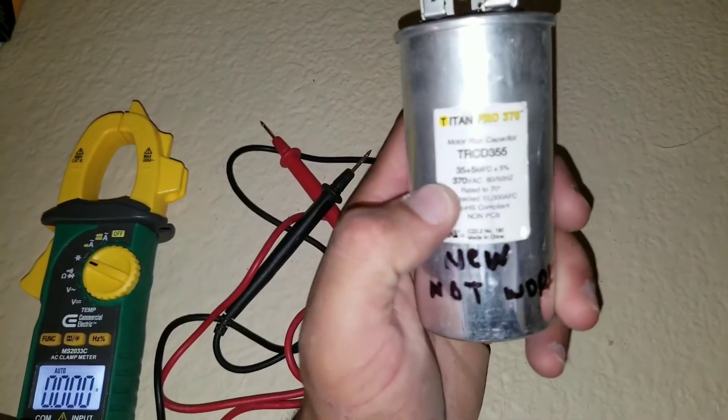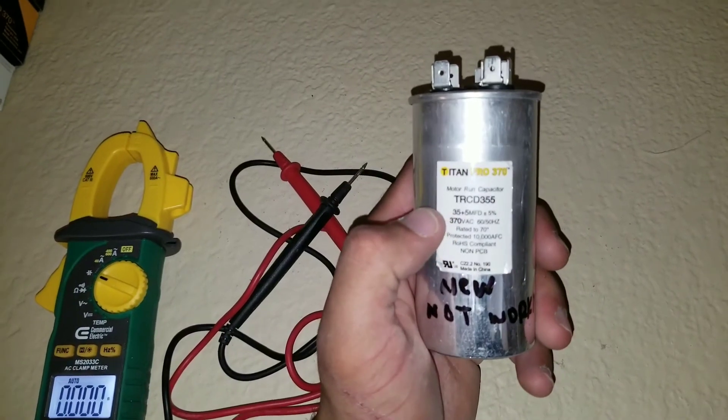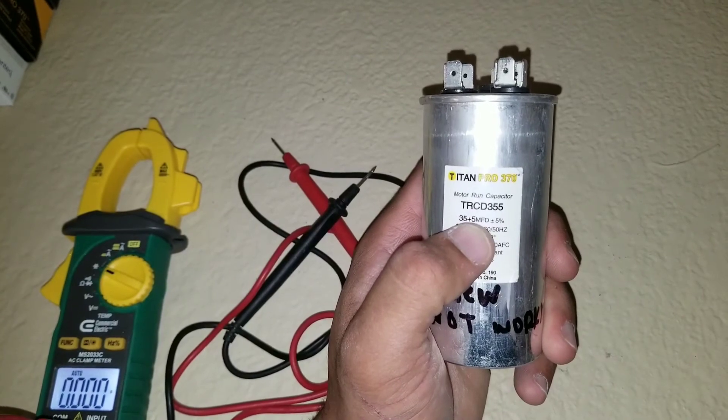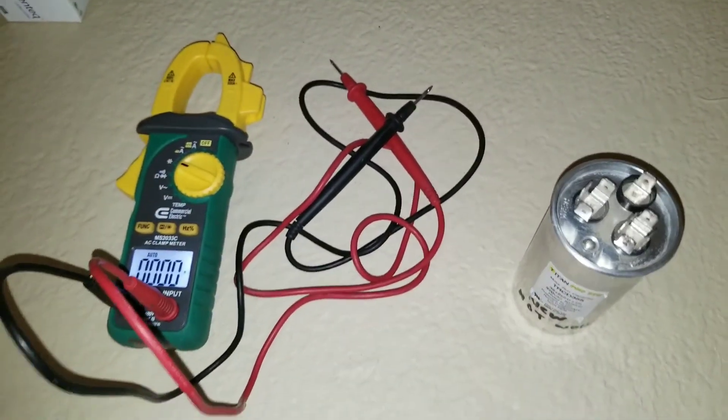Check the readings against the specs on the label. The higher number — for example 35 — is for the HERM, and the lower number — for example 5 — is for the fan. If this video was a help and informative, please subscribe.